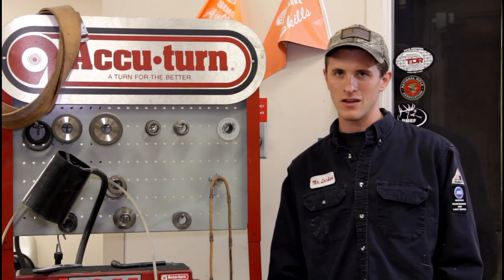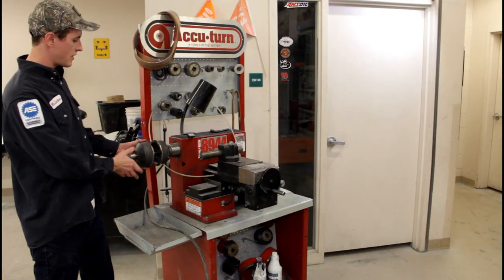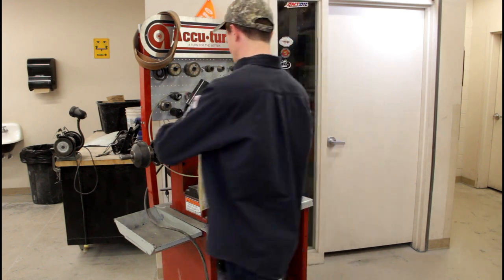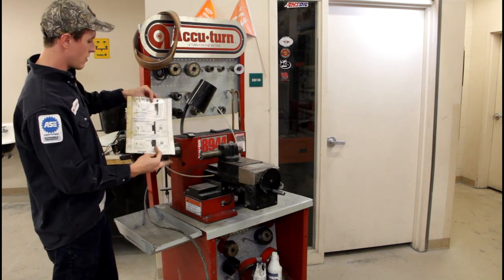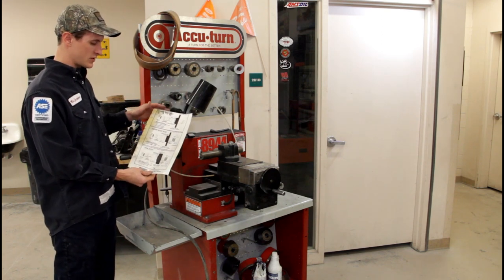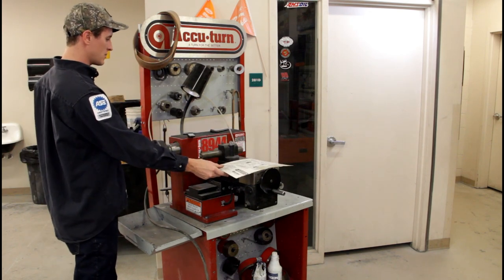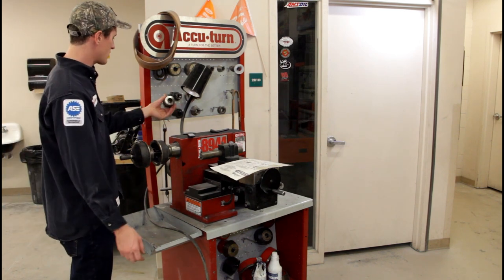Let's take a look at the machine. First off, there are instructions — keep a copy sitting right here. It shows you the right way and the wrong way. You have your hubbed, your hubless, and your drum setup, so it just depends on what flavor of rotor is on your vehicle. It gives you a great idea on the sheet of what adapter to use.